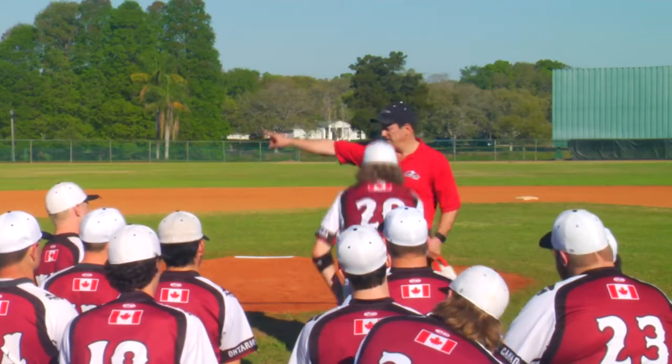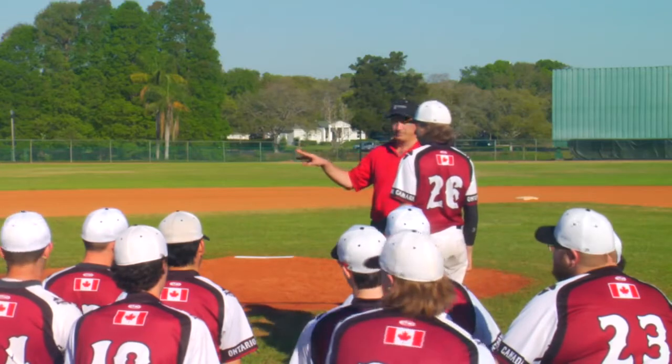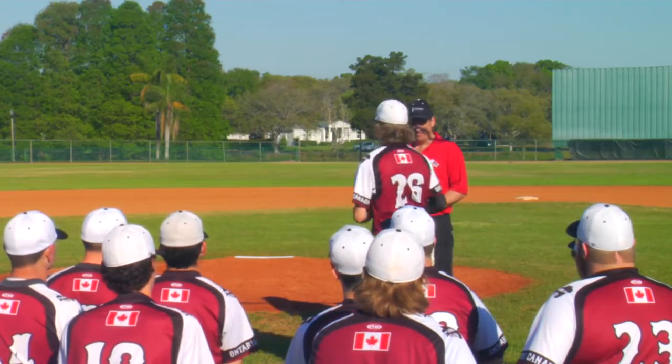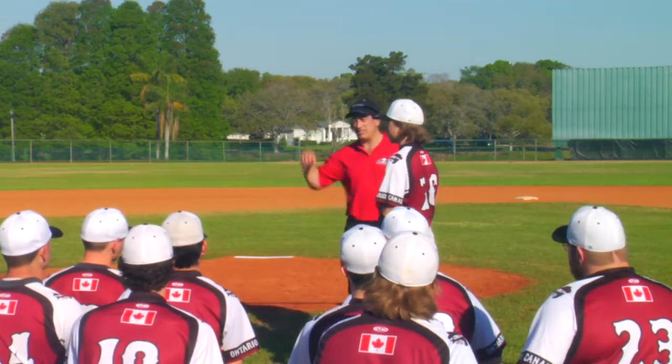Colton, I want you to come up here. I want you to just throw a warm-up throw. Okay, not a whole lot of body in that, is it? Just an arm throw, right?